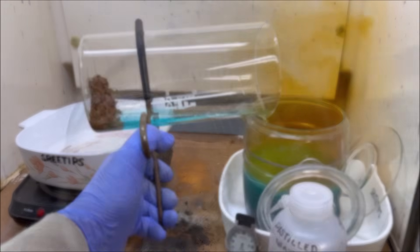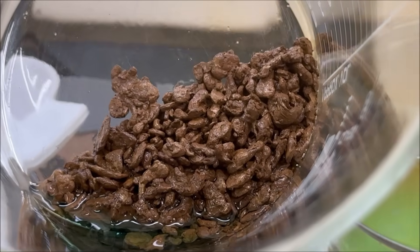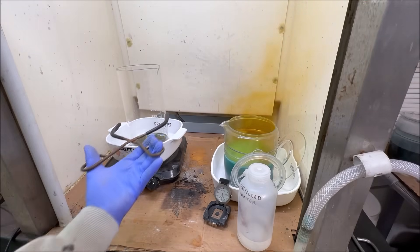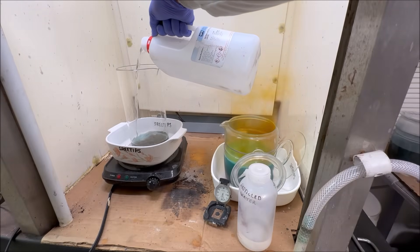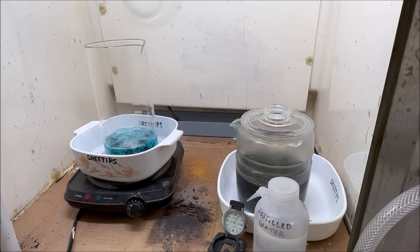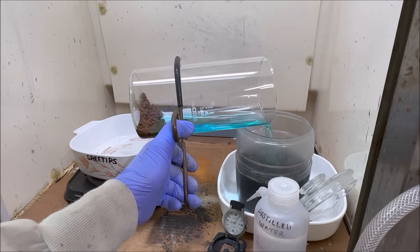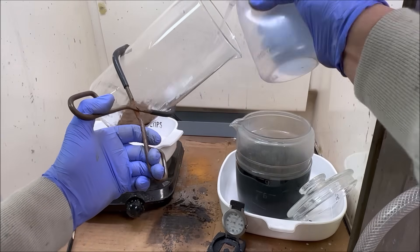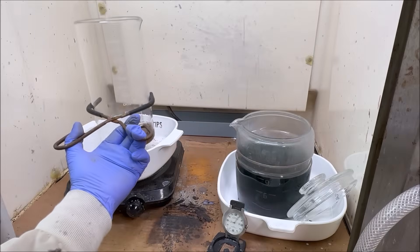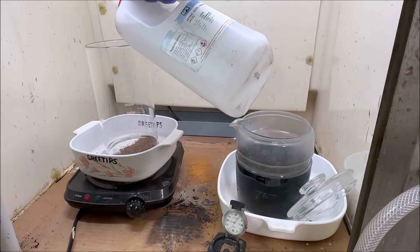Here I'm rinsing as much of the blue liquid off as I can. This is what the gold looks like so far — most of the silver and base metals have been removed. I'm adding some more distilled water and more nitric acid and will keep doing this over and over. If the color of the solution is blue, that means we're still pulling copper — and if we're still pulling copper, we're probably still pulling silver as well. We pour this solution off into the silver jar, rinse it, then set it back up on the heat with more distilled water and more nitric acid until we get a colorless solution.